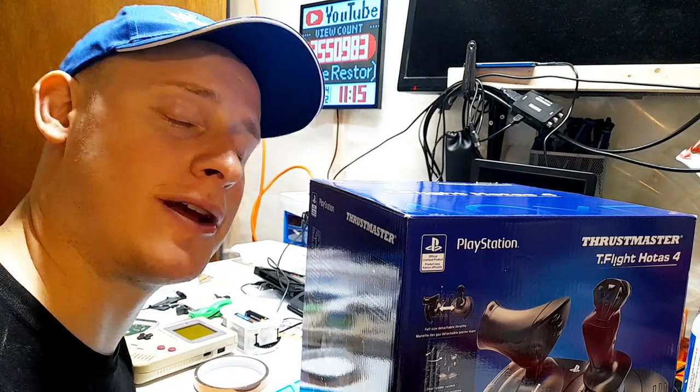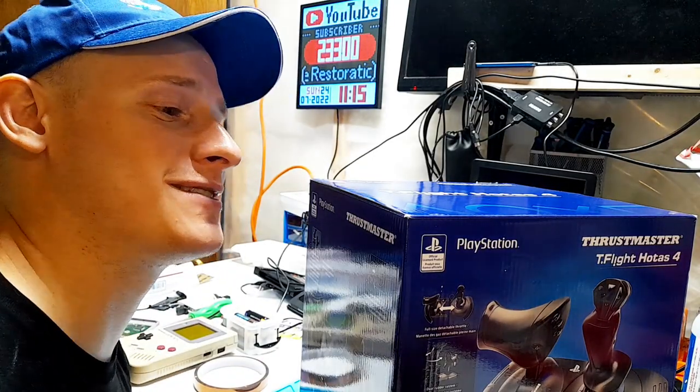I have a Thrustmaster in for repair. When I originally got the email for this I thought it was kind of funny. I was like, what's a Thrustmaster? And then I had to Google it. It's a flight stick.